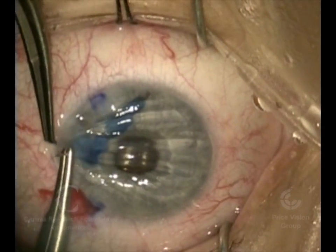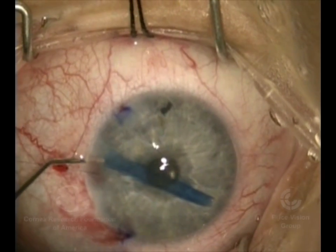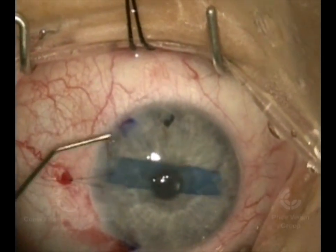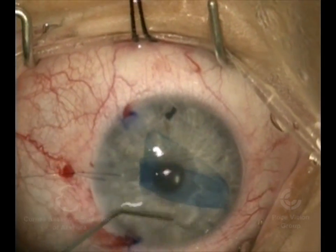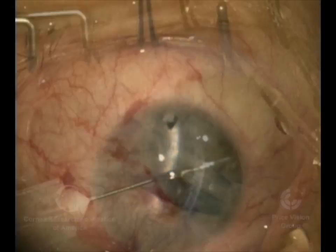We've just injected the donor tissue into the eye. We close the incision with a suture to minimize the chance of it squirting back out of the eye while we try to unfold it. Now with our cannula, we're using little bursts of balanced salt solution to get it to unfold. We use a slit beam here, and you can see that it's curled — and if you know what you're looking at, you can tell that it's curled the right way.